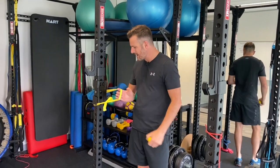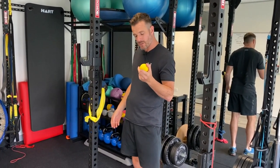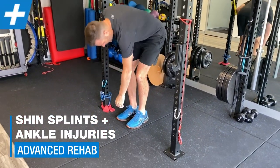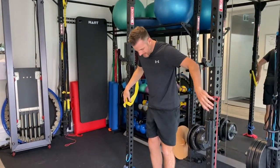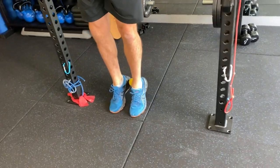This goes past using a ball. It goes into using a band like this around the heel. Sometimes when you're doing calf raises and you want to bias tibialis posterior work, they start working on squeezing a ball to do that.